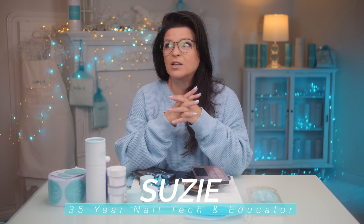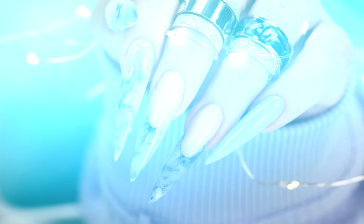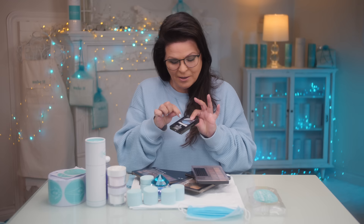You know how you're thinking of the next set of nails that you're going to do? Color is such a huge part. And sometimes you just can't find the right shade in acrylic or gel, whatever you're looking for. But you might have it in some of your other makeup. I found it in my eyeshadow, and I created these. Let's get started.